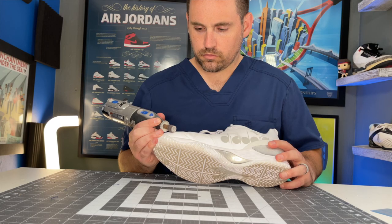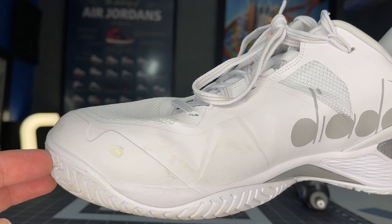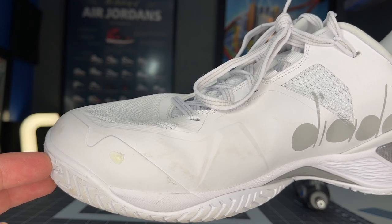On the upper durability test — the Dremel, 10 seconds, highest grit sandpaper — it's about the same as the Blue Shield Fives. You get a pretty decent scuffing on that toe drag guard. However, it's just so thick that the durability is still just as good as any of the toughest uppers we've seen this year.